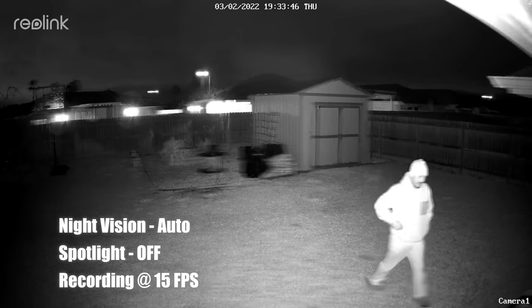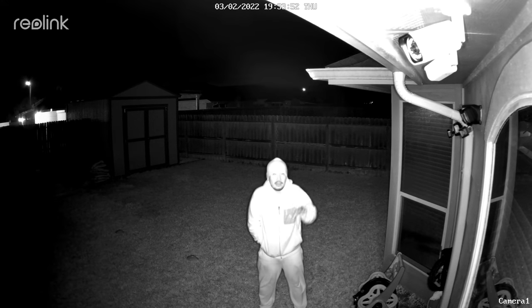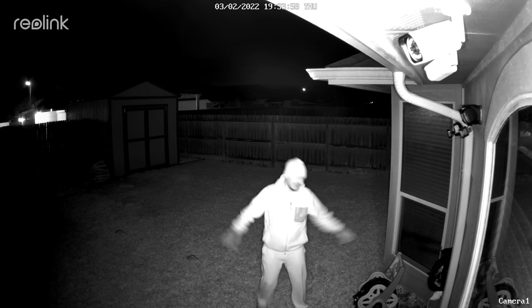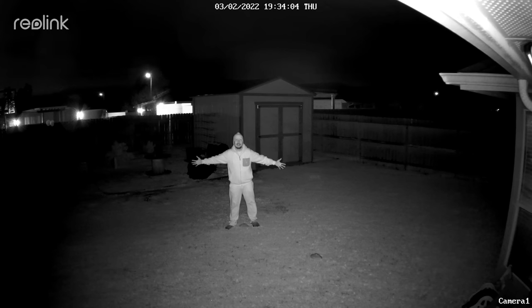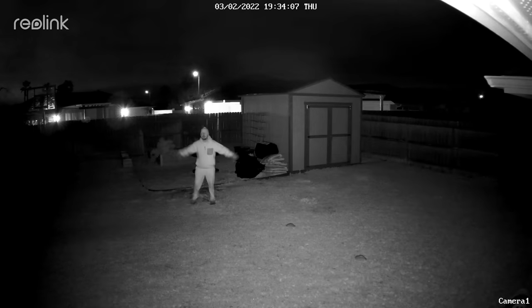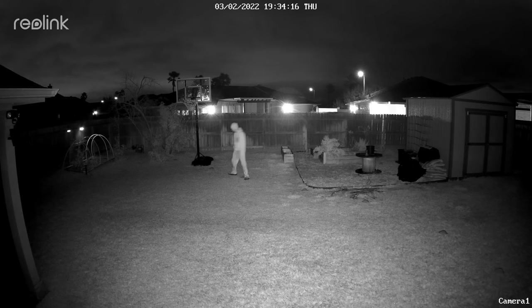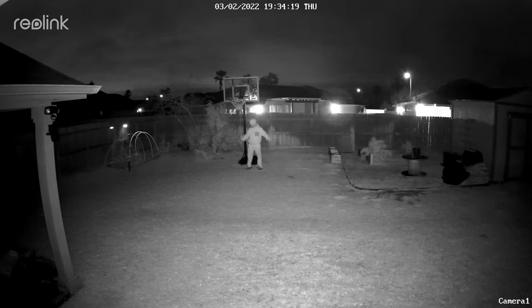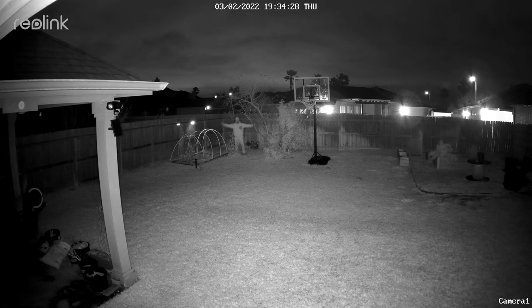This is the video quality of the Reolink RLC-823A at night with the spotlights turned off and the four infrared LEDs on. This is what it looks like at 10 feet, 15, 20, 25, 30, 35, 40, 45, 50 feet.